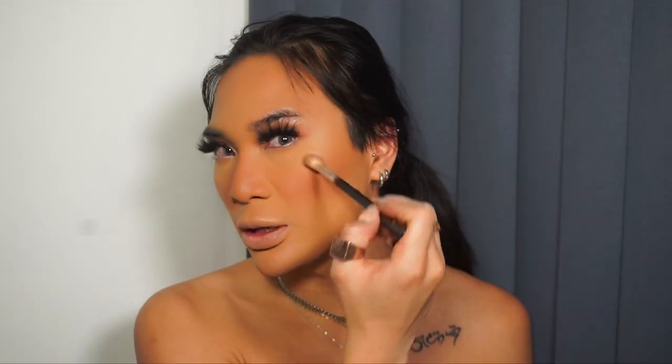For highlighter I'm using the Autograph Highlighter in Golden Rose from M&S. I'm using a blending brush — like an eye blending brush — because it's more precise. I dip my brush in, tap off the excess, and build up gradually. You don't want to go too heavy-handed. I'm applying just a dot right here and building up on that little area right onto the tops of the cheekbones.